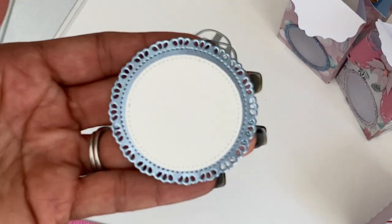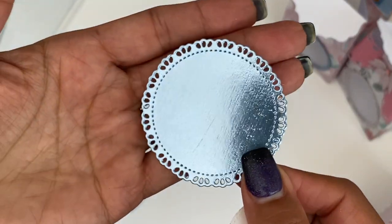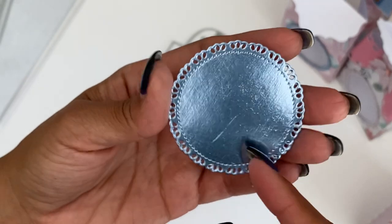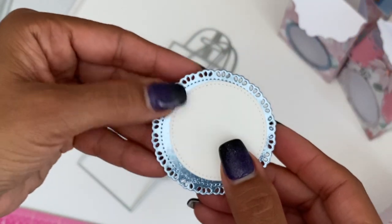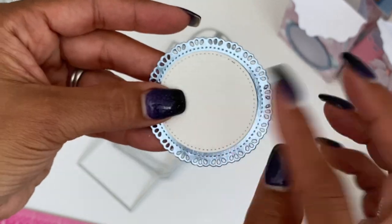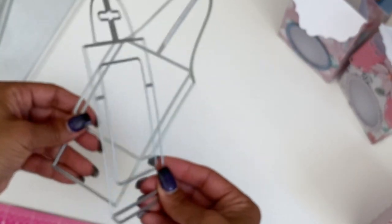Let me show you that tag up close really quick. You get the stitch circle and then this is the scalloped stitch layering piece — the skirt, the circle that comes with it. That's the layering piece.